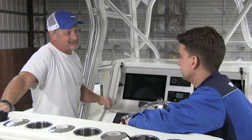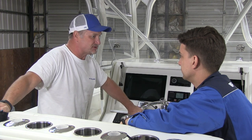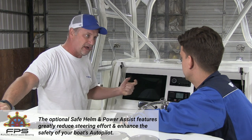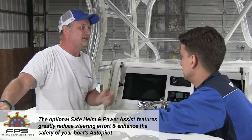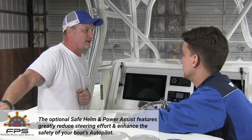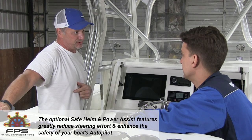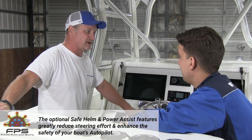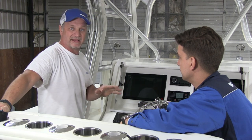One nice thing is that this boat also has a helm sensor — a helm motion sensor. When you move the helm, there's a little hydraulic switch in there that we can use for the NAP Pilot 300 safe helm feature. That's really nice, and it may even give it a little different kind of power steering. We're going to play with that and show everybody how that works.